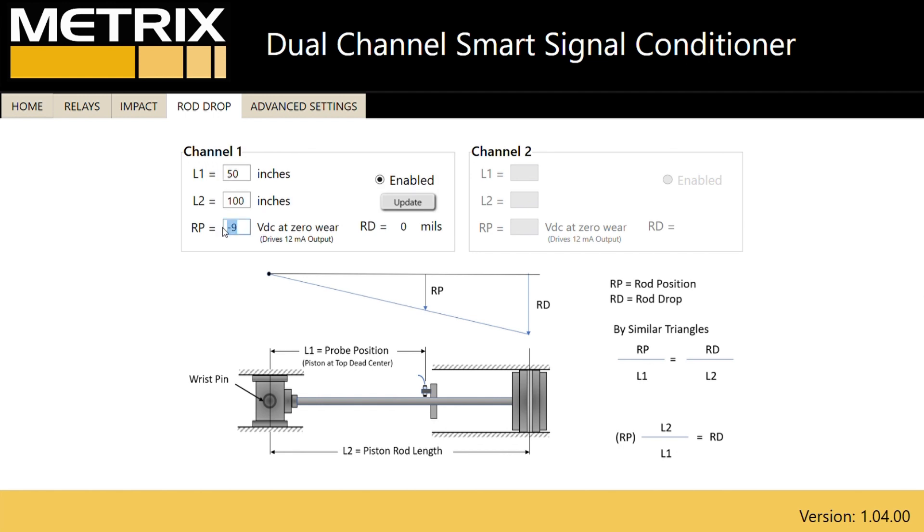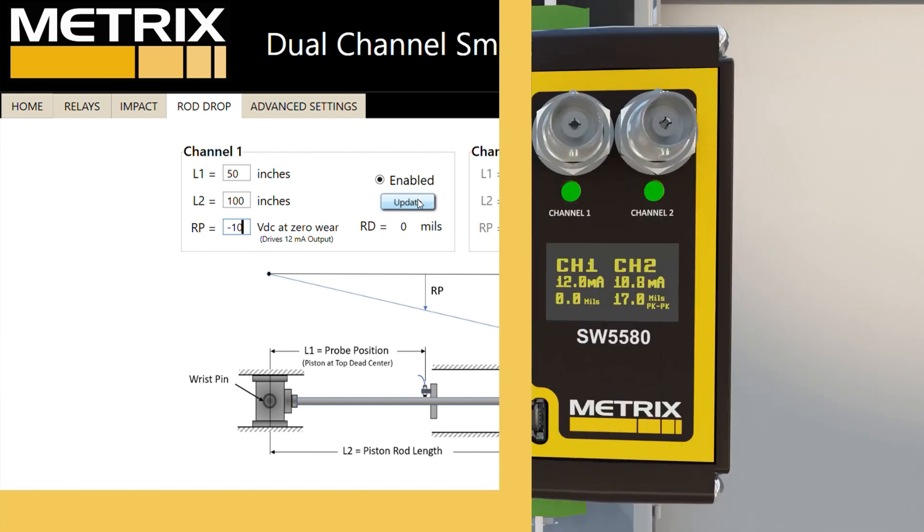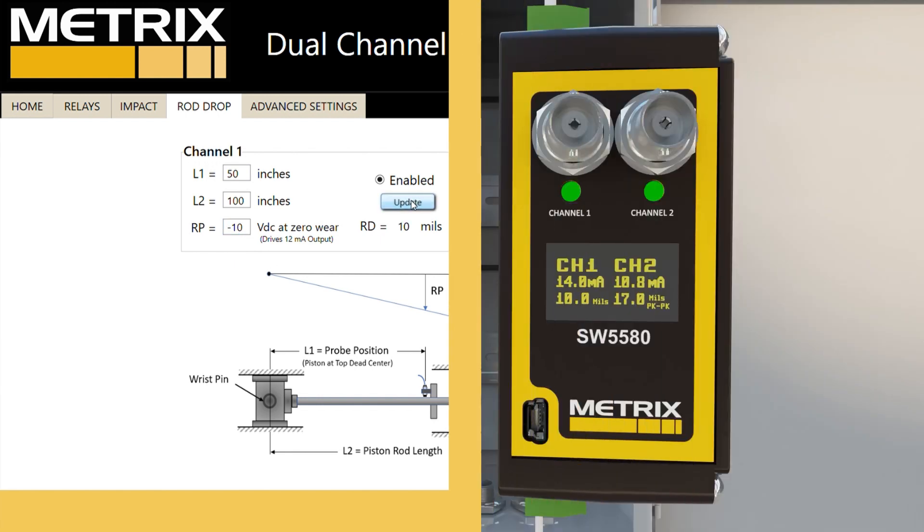If you already have 10 mils of rider band wear, you can insert minus 10 volts DC, and the system will calculate 10 mils of wear. The minus 1 volt DC change is 5 mils at the proximity probe measurement, but multiplied by the L2-to-L1 ratio of 2, showing 10 mils of wear at the rider bands.